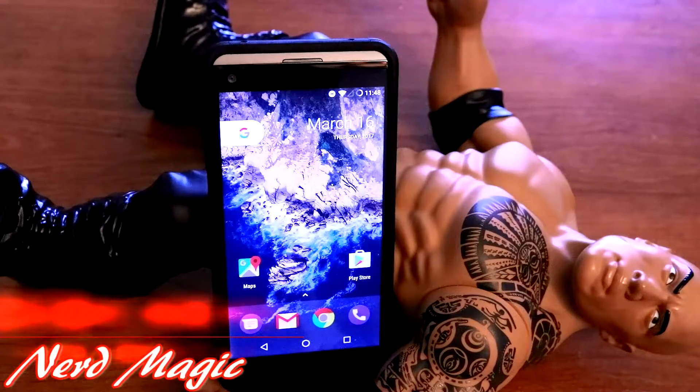Nerds! Welcome to Nerd Magic, time to get nerd up. Don't forget to like and subscribe and make sure to spread the word.